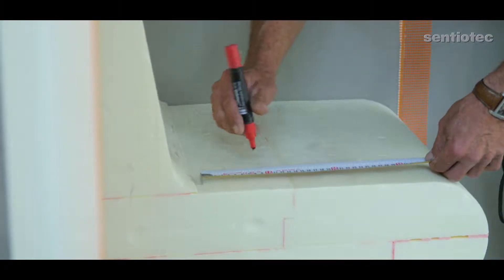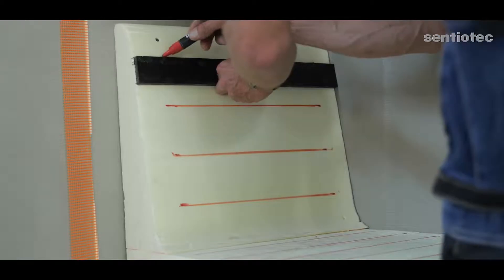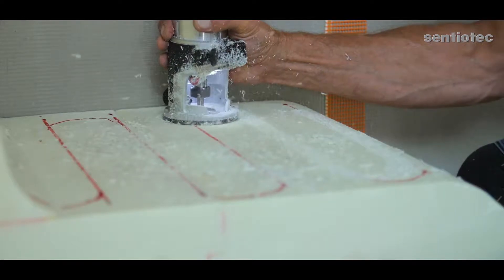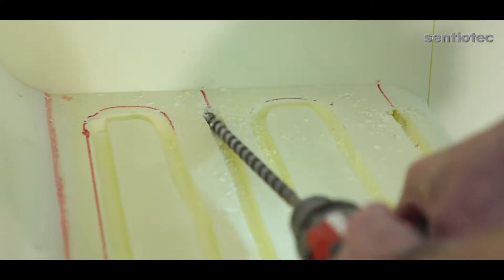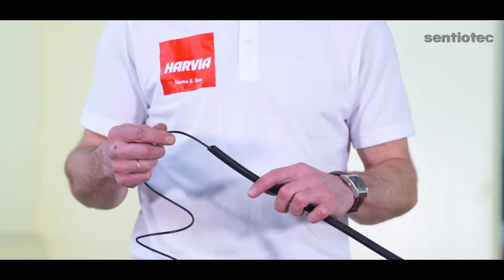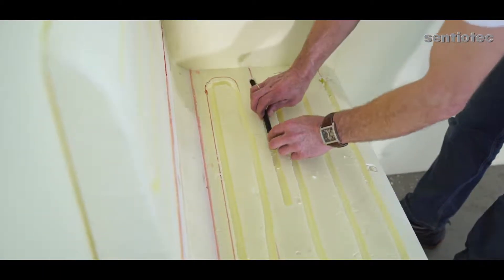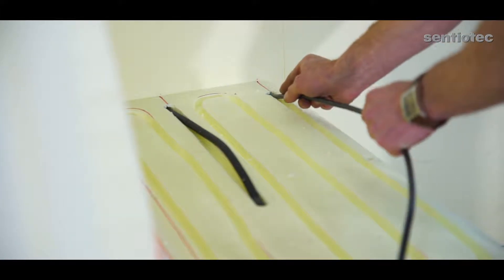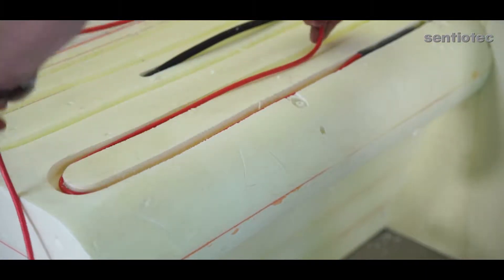The work sequence is this: mark the dimensions and the groove lines on the panel or the bench. Mill grooves into both the heating cable's panel and the sensor cable's panel or the bench. Drill a hole through the panel or the bench for the heating cables and the sensor cable's exit. Insulate the sensor cable's ends and fix the cable to its place with some tape. Install the sensor cable. Cover the grooves with elastic tiling cement. Install the heating cable in its groove. Please note: the milled grooves must be at least 6 centimeters and at most 12 centimeters apart.